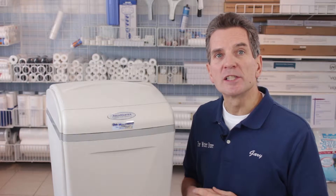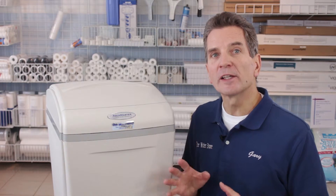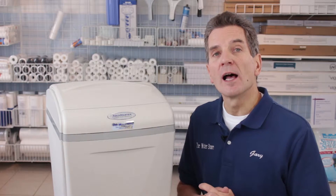The Aquamaster line of high efficiency water softeners — what that means is the same amount of hydro usage as our standard efficiency water softeners, about $2 worth a year. But the salt usage and the water usage are significantly less with a high efficiency water softener like the Aquamaster 700.